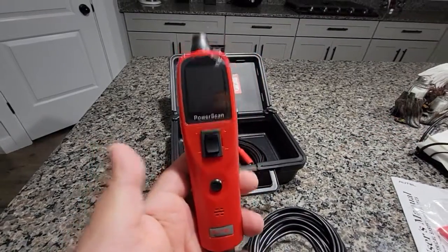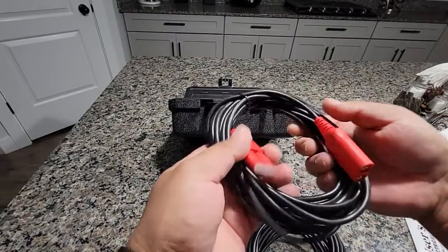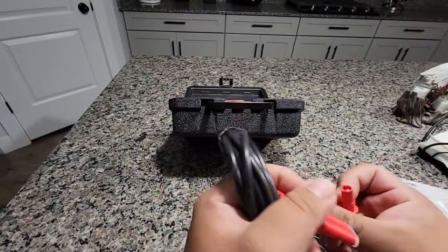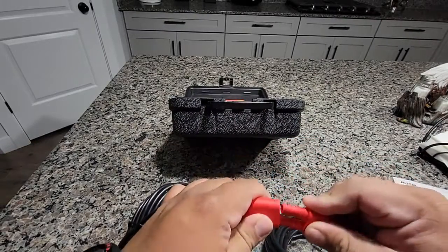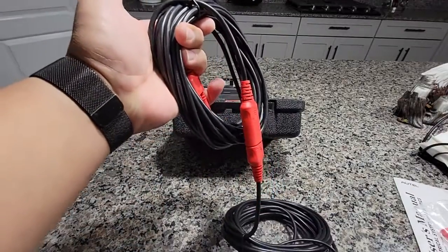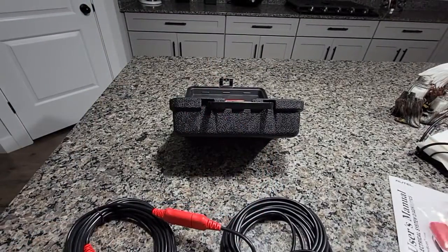This is what it looks like. And here's an extender — I'm guessing it's too extended. So in case you want a lot more reach, you have a lot more extension available.